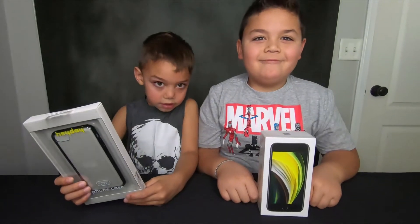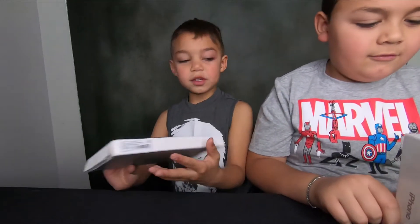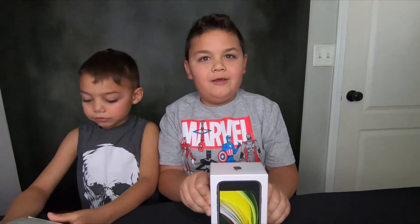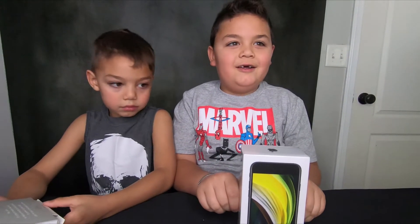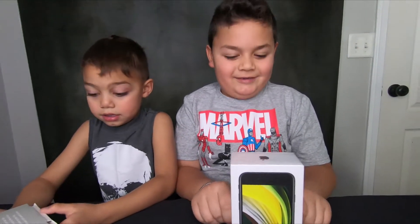Alright guys, what's going on? Today we have this phone case, and Christian has the phone. I have an Apple phone — it's the 2020 version and it has 64 gigabytes. Cool, alright, let's open it up.